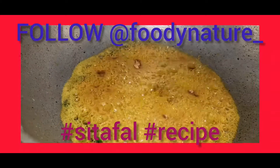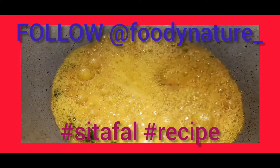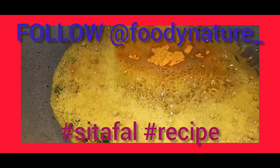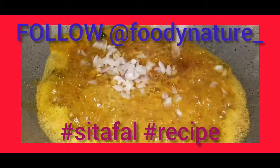Add coriander powder, salt, and turmeric powder in the mustard oil. Then add chopped onions.